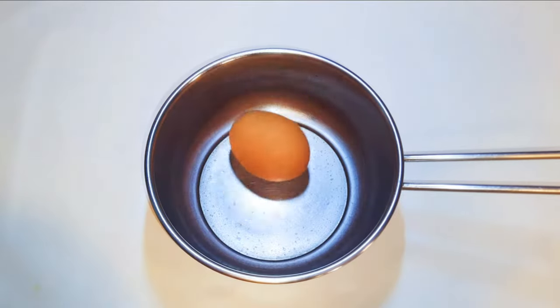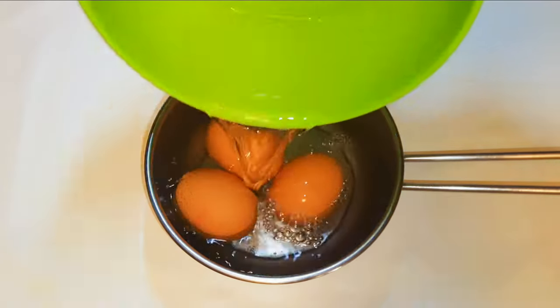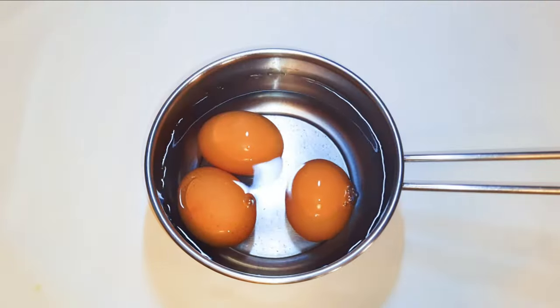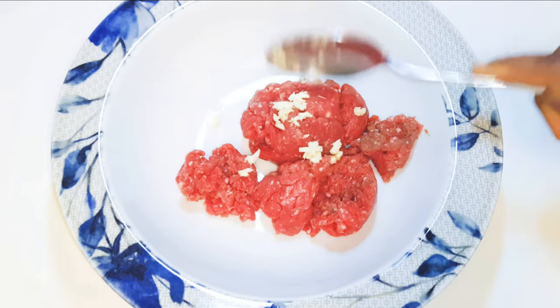First of all, I'll get a saucepan and come in with my eggs, cover it up with water, and just cook the eggs. As the eggs are cooking, I'll get my minced meat and drop in some chopped garlic.